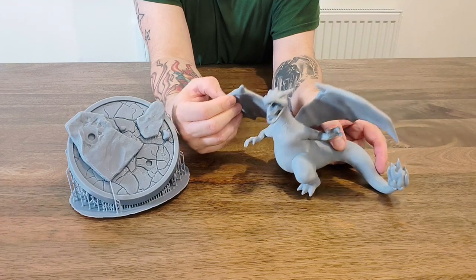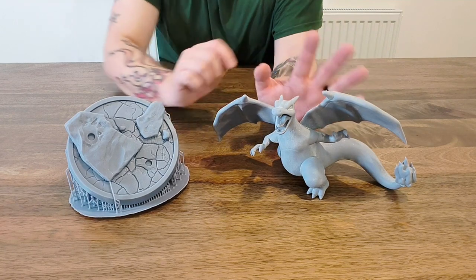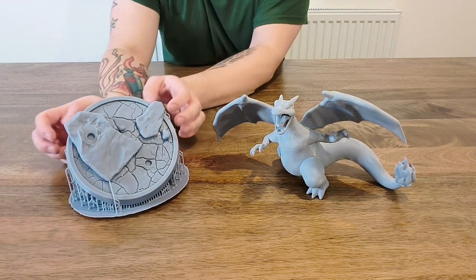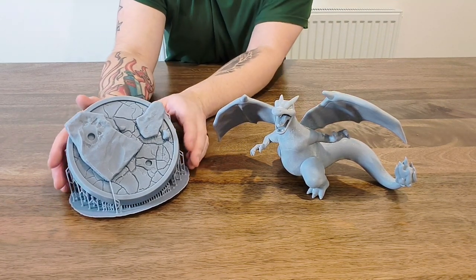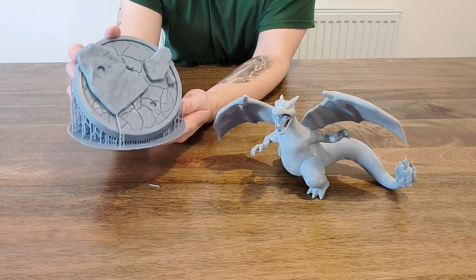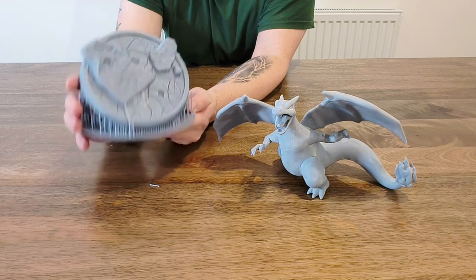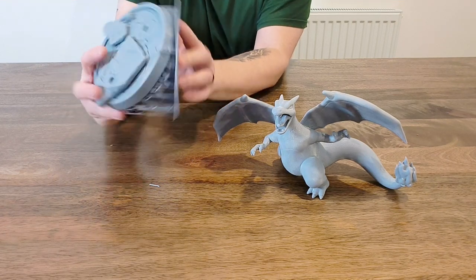I printed the base in water washable resin, so you can wash it without acetone. I decided to do this a different way — I haven't cured this in my curing station. This has just been sitting on the windowsill after being washed in a vat of water.